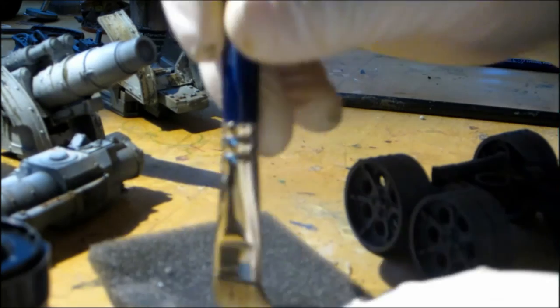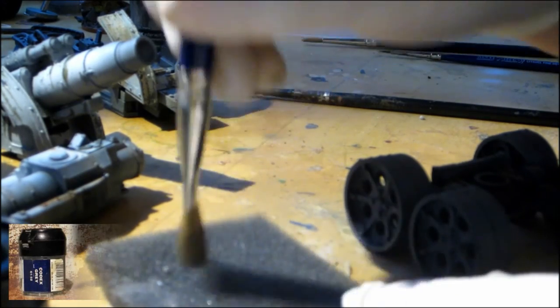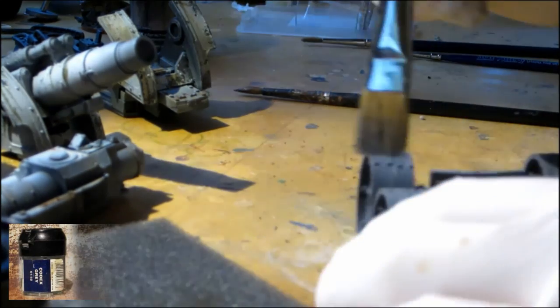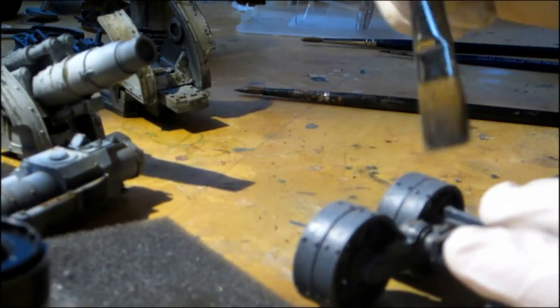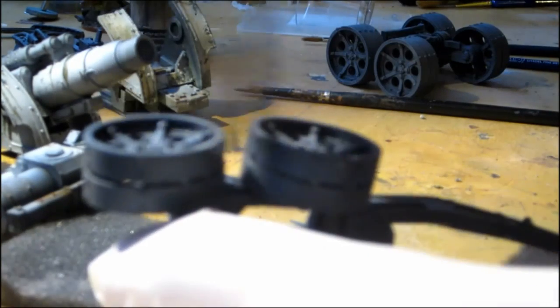Then we will use Codex Spray to dry brush the wheels of the vehicle to get some highlighting. I know Codex Spray is no longer available, so you can use another light grey.